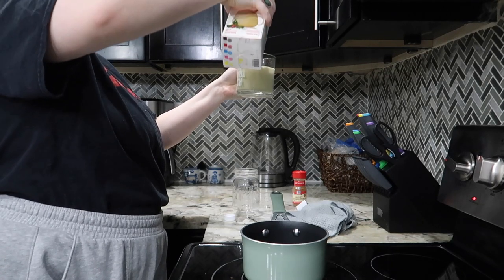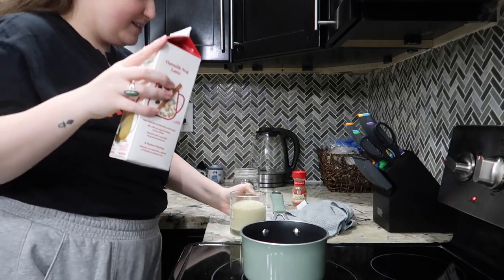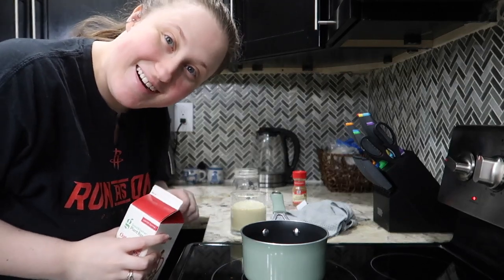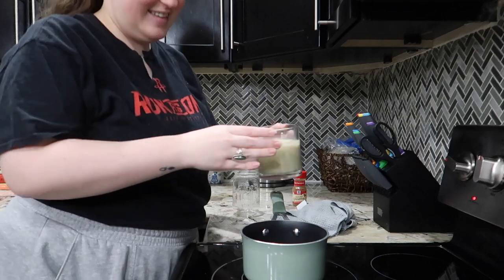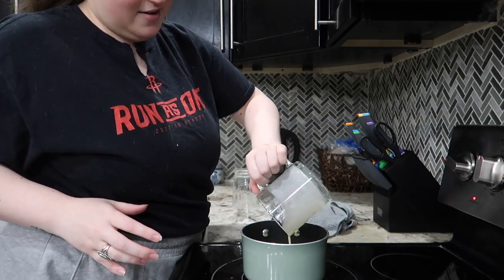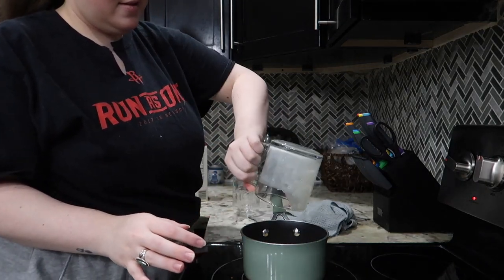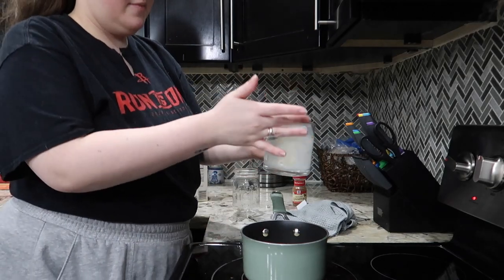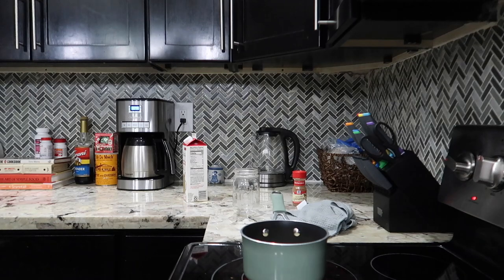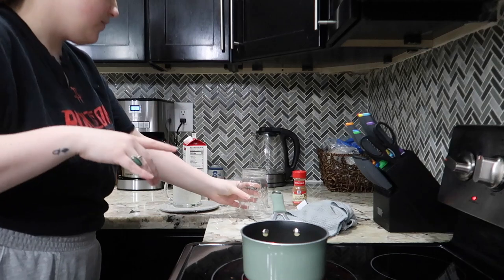I'm going to fill it up to about right there. The mug has a word on it that YouTube doesn't really like, so I'm going to pour it in here. There we go. We're going to let that heat up. I also have this jar here because I'm going to use my milk frother.